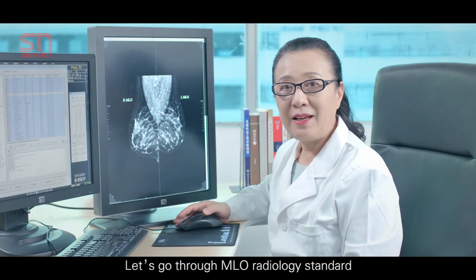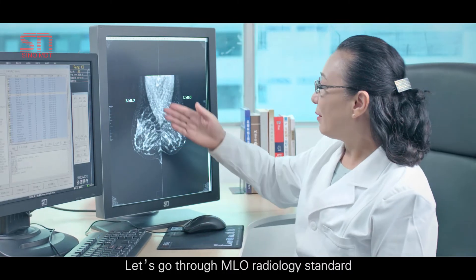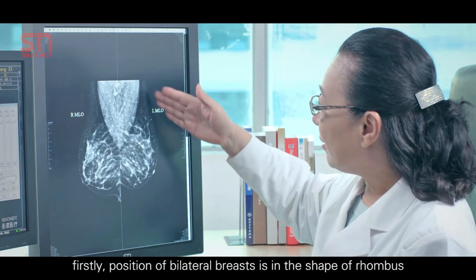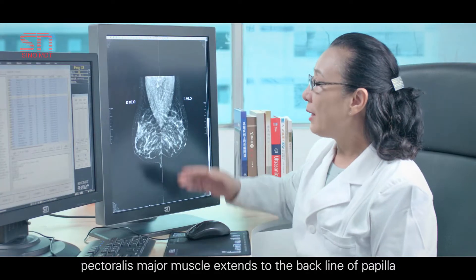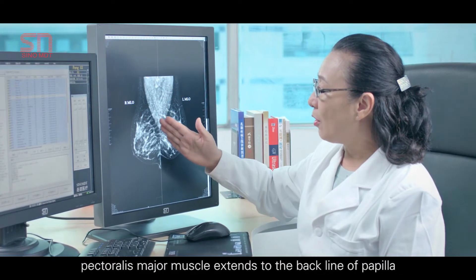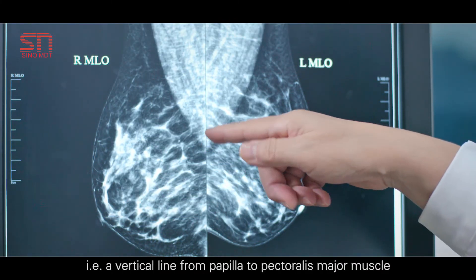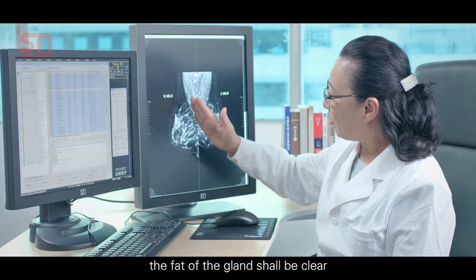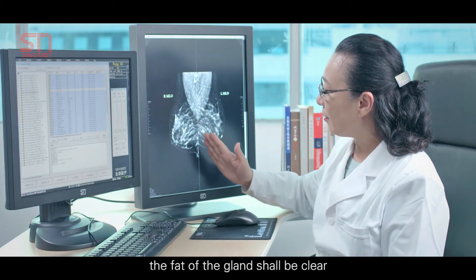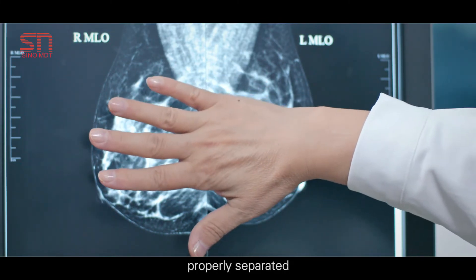Let's go through the MLO radiology standard. First, the bilateral breasts should be positioned in the shape of a rhombus. The pectoralis major muscle extends to the back line of the papilla — a vertical line from the papilla to the pectoralis major muscle. The fat of the gland shall be clear, and the gland tissue shall be stretched and properly separated.